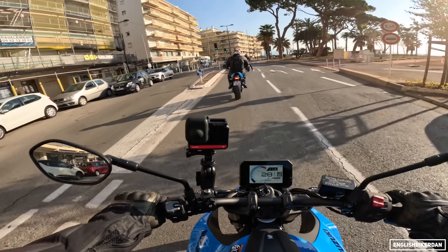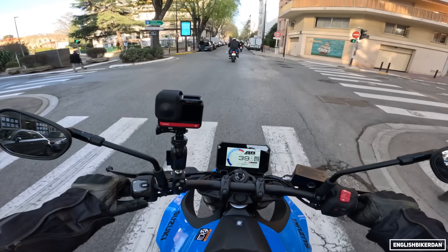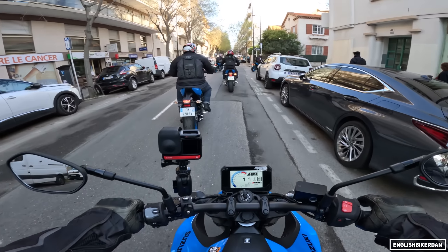First off, that motor seems pretty pokey, which is what you want — it's chopsy. We're going to be going through the city but the seat feels pretty comfortable straight off the bat. Brakes are pretty good.